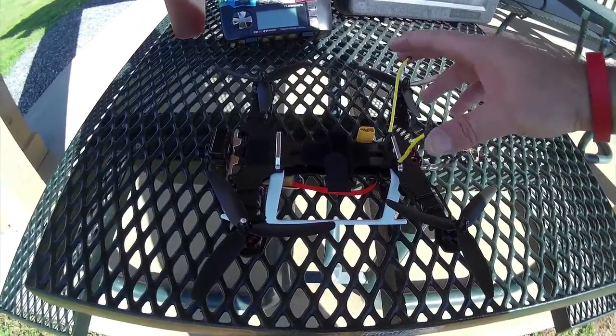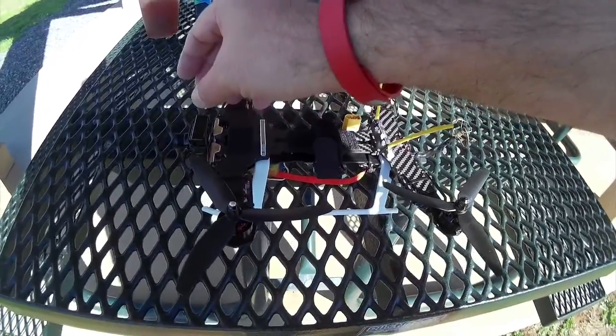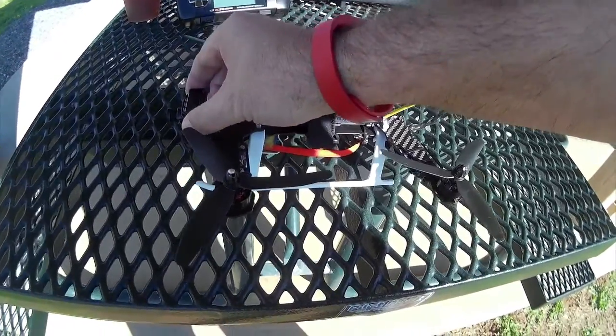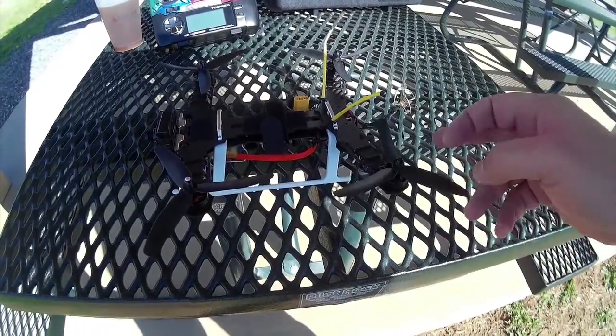As you can see, I've got my diversity FRSky receiver on here. Unfortunately at the moment I've got a pretty heavy FPV cam on there with a metal case, so that's very heavy. I've got 1804 little motors on here, which might be a little bit weak.